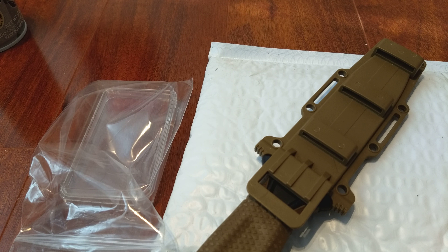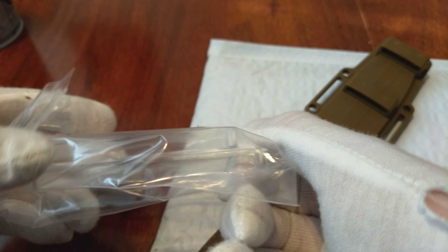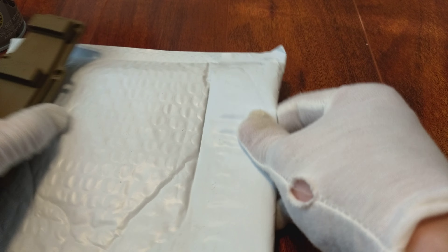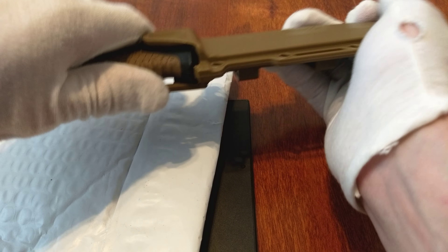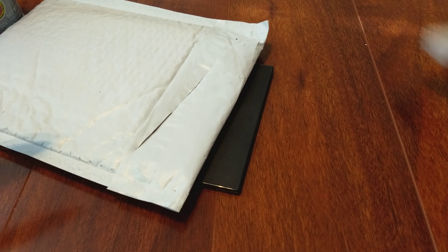YouTube and silver stacking community, this is Oppa with Oppa Talks and today I'm bringing you another unboxing. I got a nice little airtight case here for a 10 ounce bar, and inside this package I'm thinking this is my 10 ounce bar that I bought from Provident Metals not too long ago. So let's go ahead and get her unboxed and see what we're looking at today.